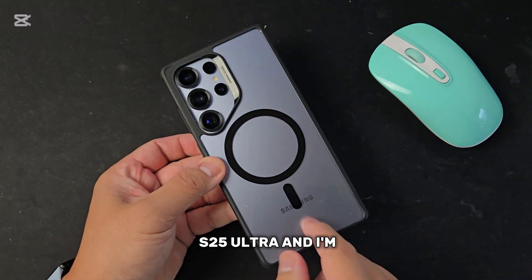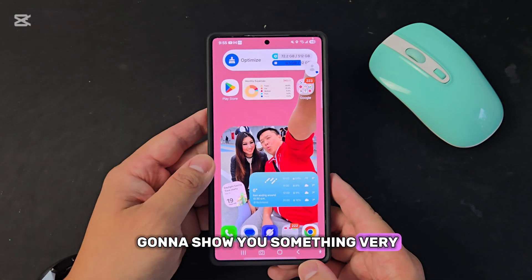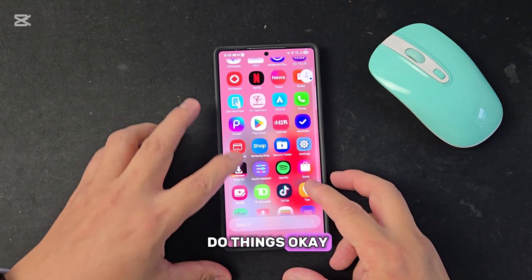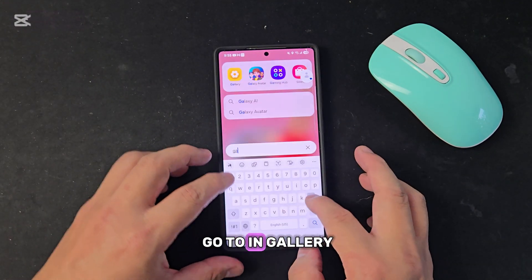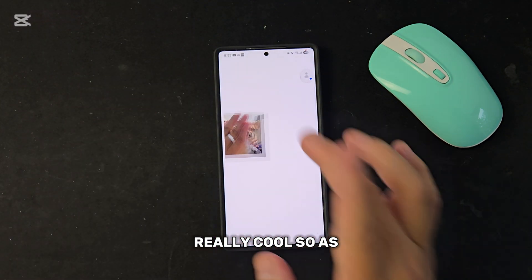This is the S25 Ultra and I'm going to show you something very cool. The first feature is we're going to use the AI to erase and generate a new face or a new object. Now we're going to go into the gallery and I'm going to show you something really cool.